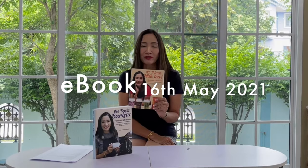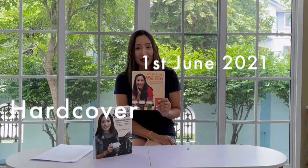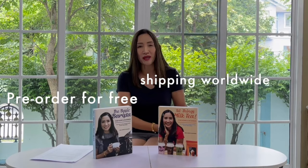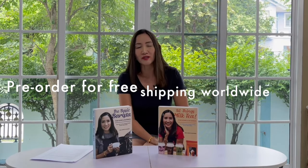Get yourself a copy! The book will be published on the 16th of May as an ebook, and the hardcover will be available from the 1st of June. Check out the details in the description box below on how to order. Once again, thank you all for your support. I wish you all the best — for those wishing to start their own business as well as those wanting to level up their business, this book is the perfect solution for you. Thank you for watching — ciao for now!